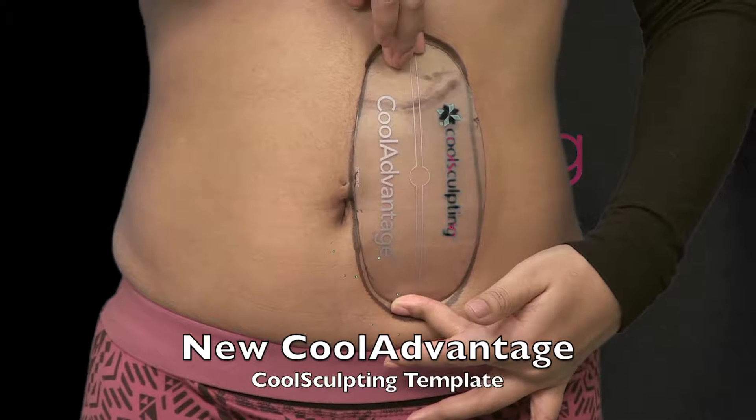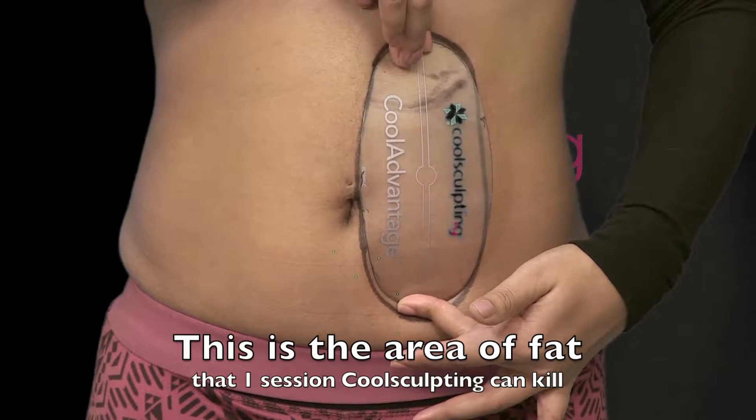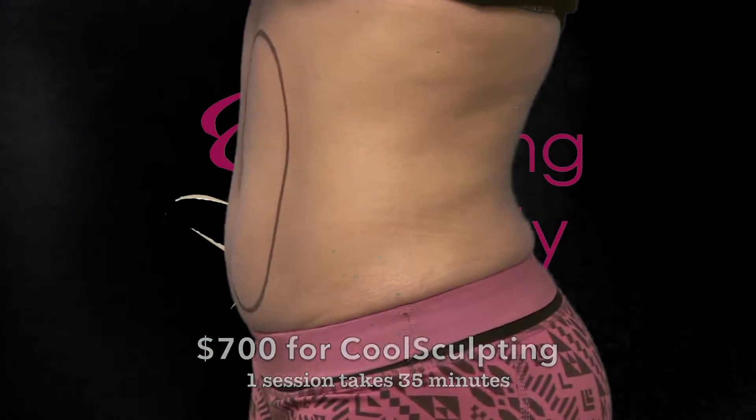CoolSculpting with a new CoolAdvantage handpiece involves using this new template which shows the area of fat that one session of CoolSculpting can kill. This is what will be killed for $700.